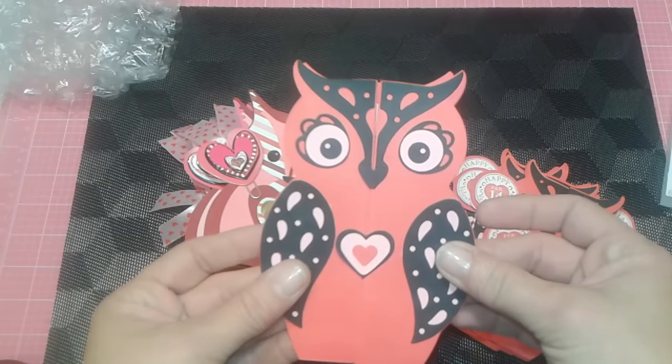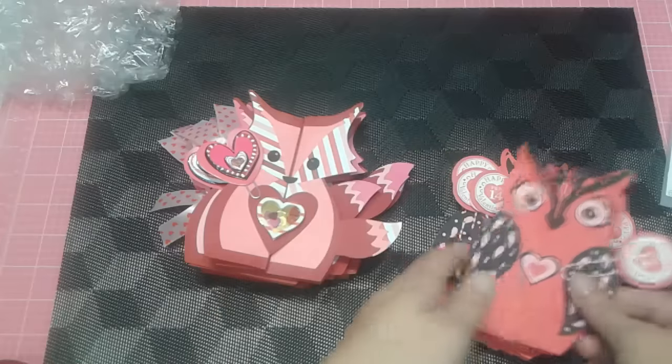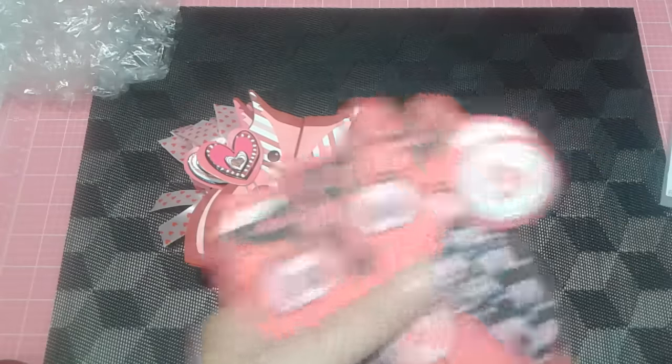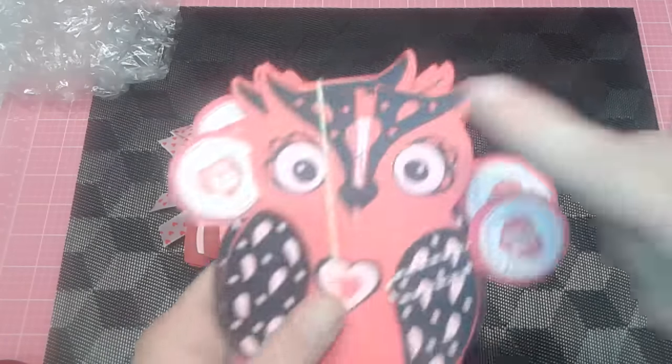Are those not cute? I made her eight of each of these for the rest of her kids in her class. I'm going to share these because if you find this die, it cuts out the entire image and then gives you the die cuts to matte it and all the fun die cuts for the eyes, which are cute, and then the top pieces. They're just super cute.